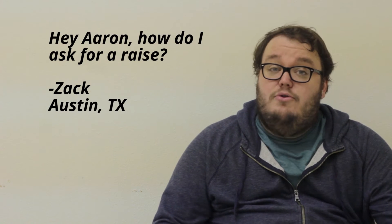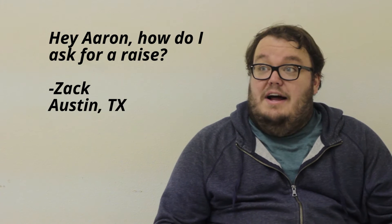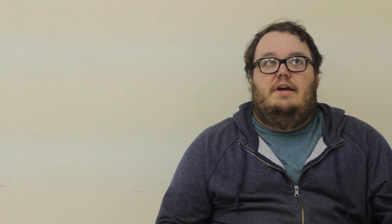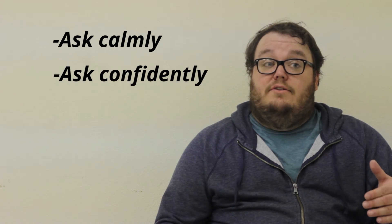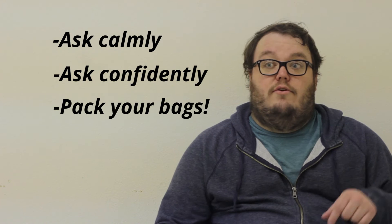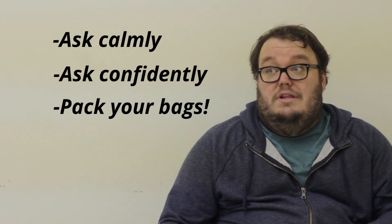We've got a few questions and I'm really excited to answer them. Zach in Austin, Texas says, "Hey Aaron, how do I ask for a raise?" That is not at all a lawn care question. But I guess from my experience, I would say ask calmly, ask confidently, and just to be safe, make sure all of your personal belongings are already in your car — don't leave anything behind in case it doesn't go well.